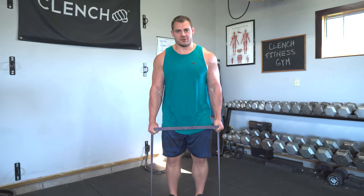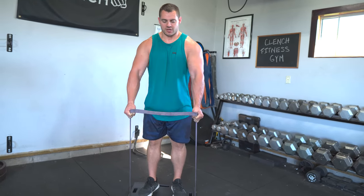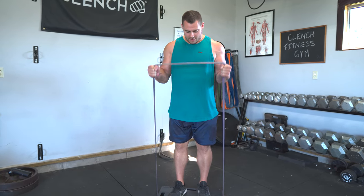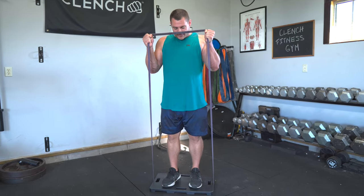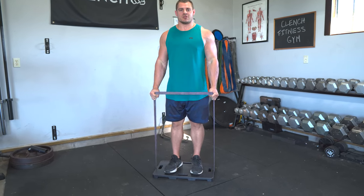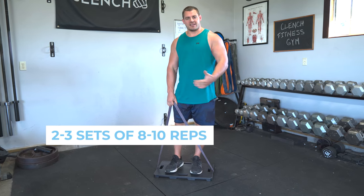These are all about control and trying to keep momentum out of the exercise. Try not to rock back and forth while you're fighting through these. Also try to keep those elbows pinned to your side — I don't want your humerus moving forward or backward. It's all about keeping those elbows pinned and pivoting at that elbow joint. For these, you can shoot for two to three sets of eight to ten reps.